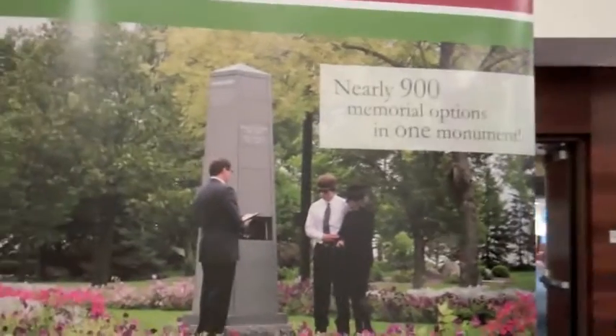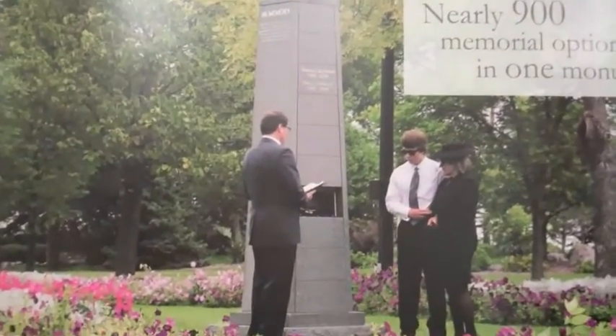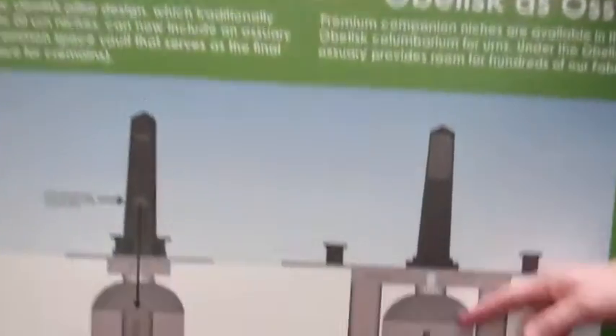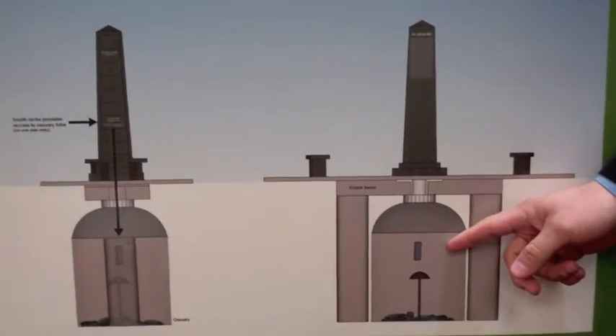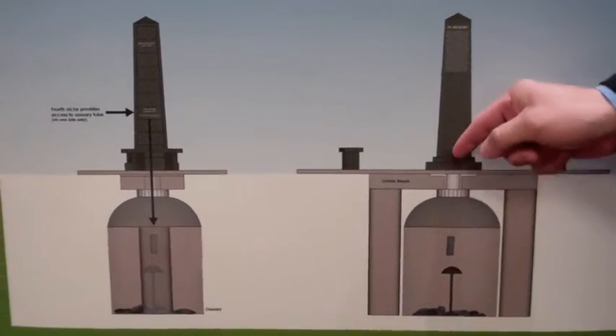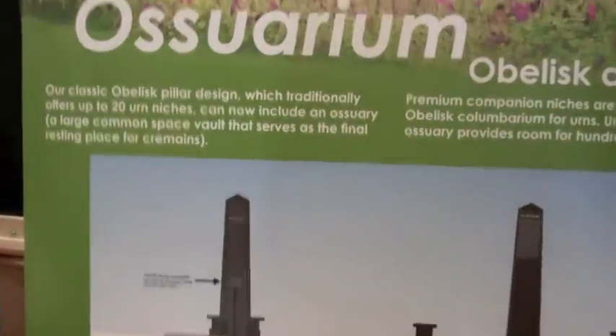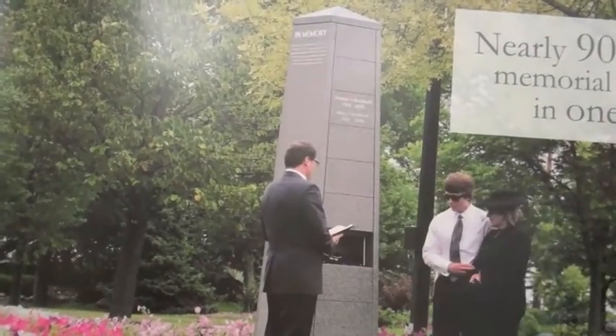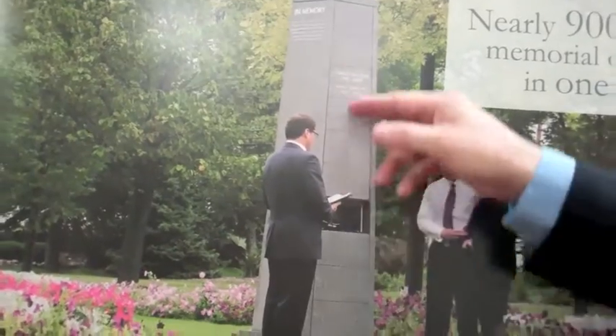We still do the traditional columbarium but we're offering it as an ossuary too. This one in particular is rather unique in that it offers room for approximately 900 people in one monument, which is unique to the world of cemeteries. You see here there's a vault underground that has room for about 850 of our new satin urns. People placed in the below-ground option are memorialized on the side of the monument, and there are still traditional niches for sale above ground.